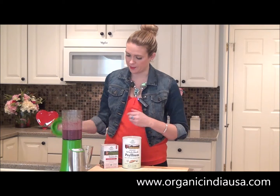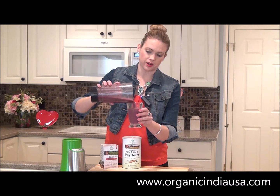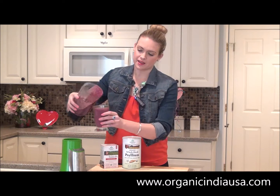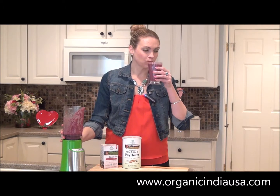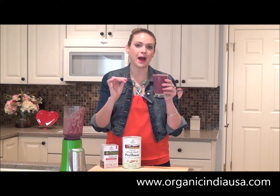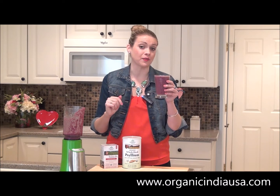Once you've gone ahead and blended up all of your ingredients, just take your pitcher, pour that mixture into a glass, and see how it tastes. Mmm. I love the apple with the almond butter — it's got a nice comforting flavor. You guys are going to love this.